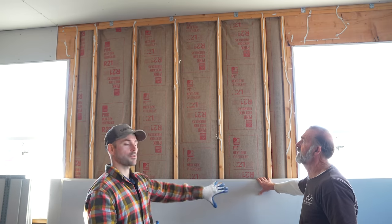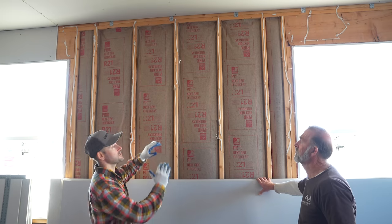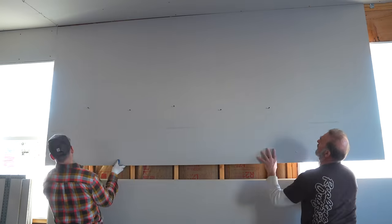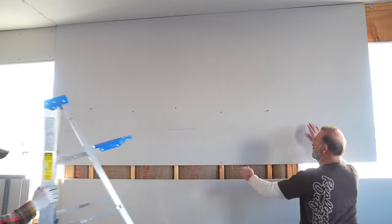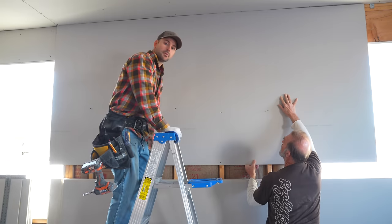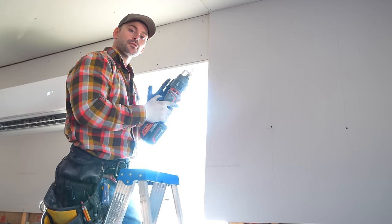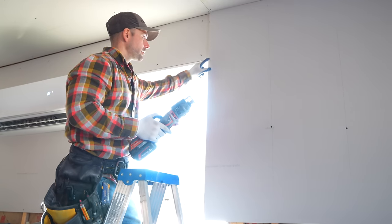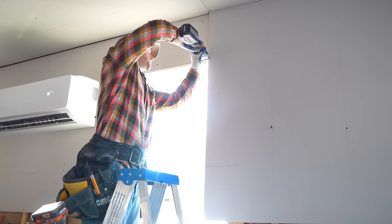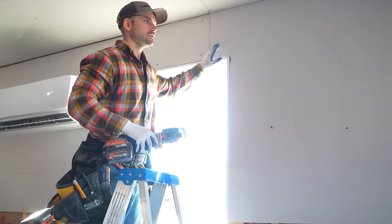For the top row on the wall, hang screws toward the bottom of the sheet. Apply glue to the studs. Then with my helper, grab the drywall — one person on each side — lift it up, tack it to the studs at the bottom, place it tight against the ceiling, and then cut out the windows. Use the cutout tool, place it on the edge of the window frame, and cut right around it for a nice clean cutout.